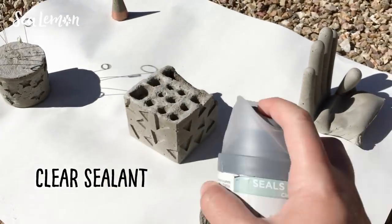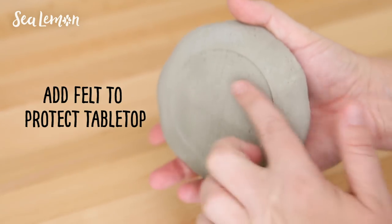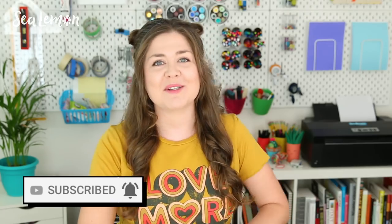If you want to protect the surface of your cement and prevent chipping, you can spray on a clear sealant. And if you want to prevent your cement from scratching tabletops, you can put some felt on the bottom of your cement pieces. I hope this video gave you some ideas to try with cement — I have a few more cement DIYs on YouTube linked in the description below. Let me know which organizer was your favorite and leave any future DIY requests in the comments. Don't forget to subscribe and hit that bell. A big shout out to my patrons — if you're interested in supporting more videos, go check out my Patreon. See you next time, bye!